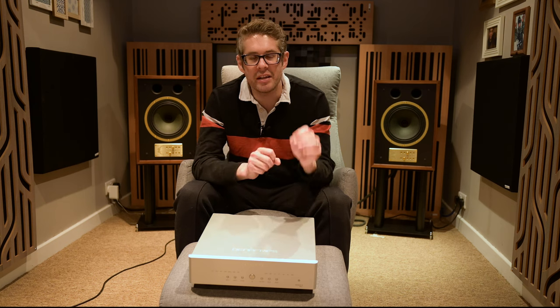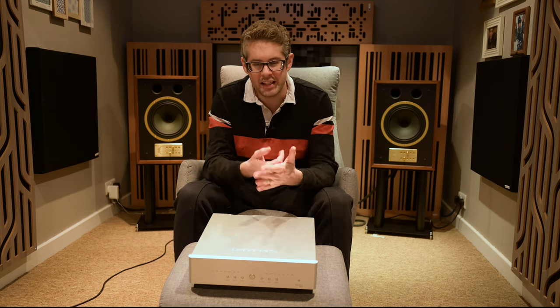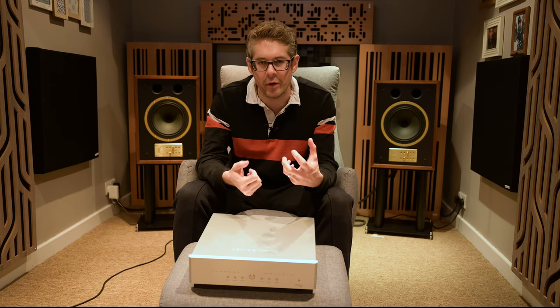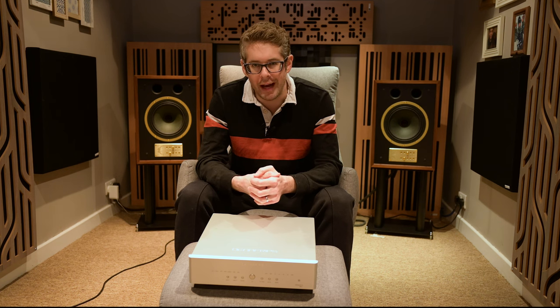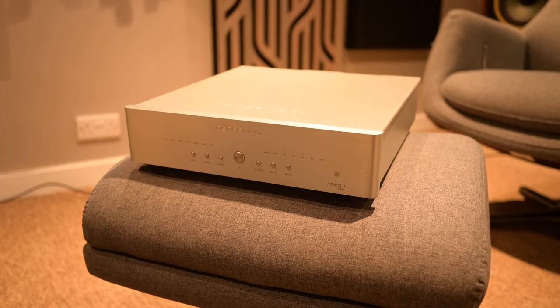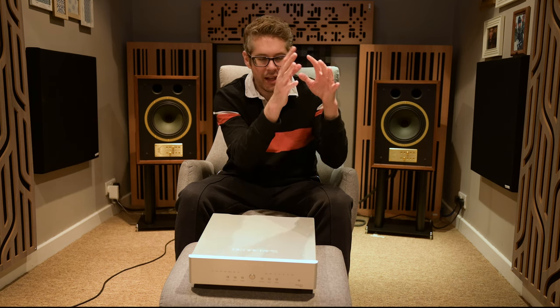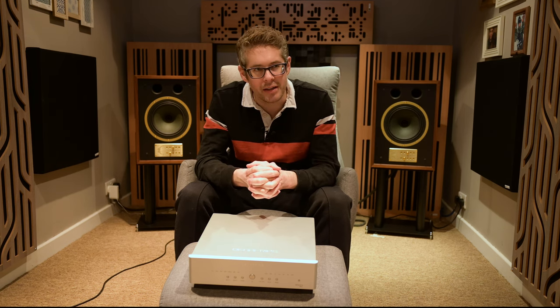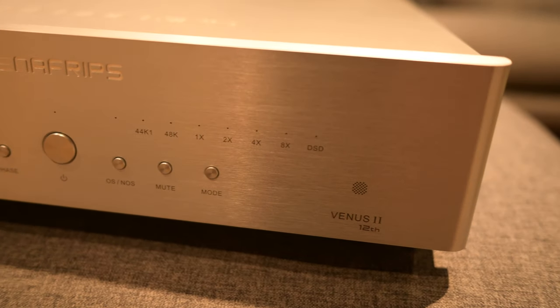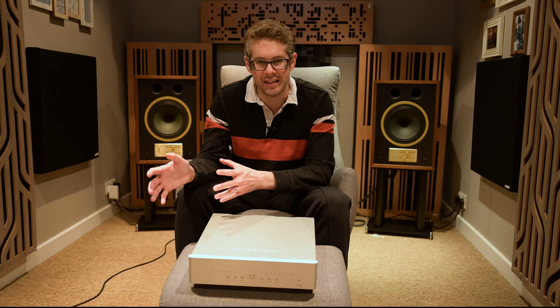What I can say is two things. First, it seems slightly more punchy with that pace, rhythm, and timing — the tap-your-foot element that makes you want to get into the music. Second, the imaging felt a bit more precise, more corporeal — like you could see it in the air. But I'm not confident enough to state this categorically without having the other unit next to this one.